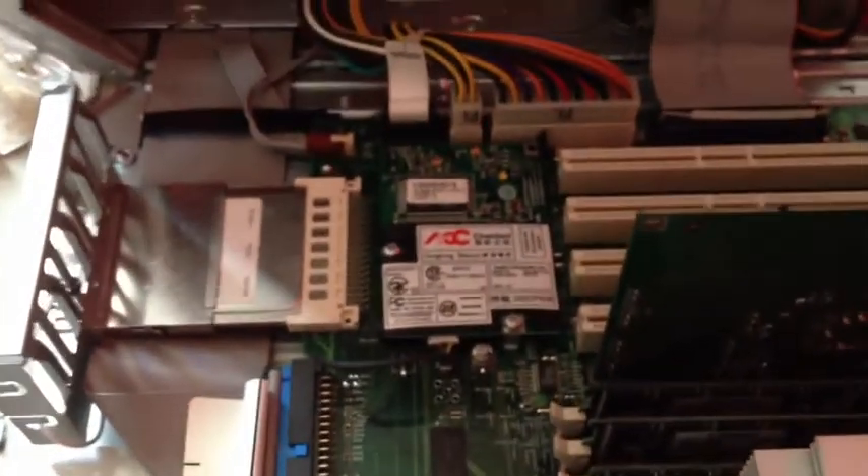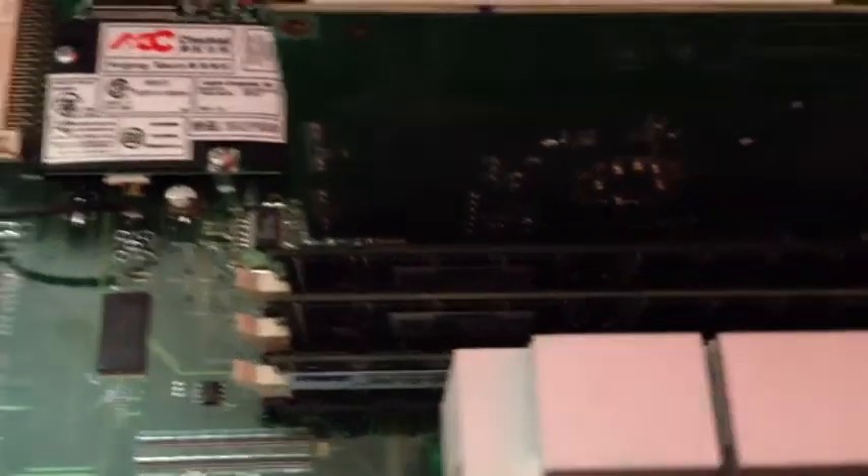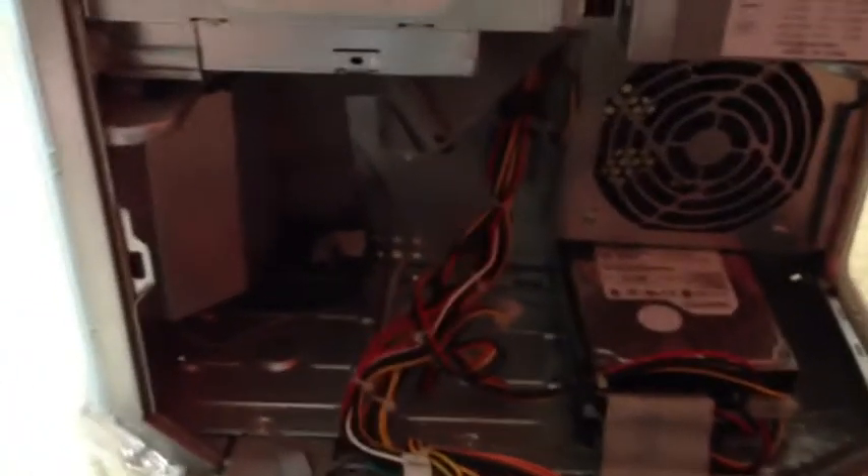Inside here — motherboard, graphics card, and the RAM is right there. So shut that up.